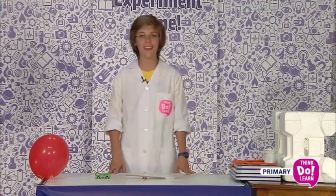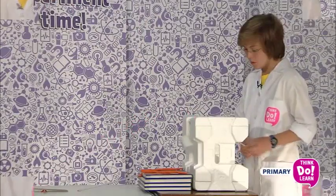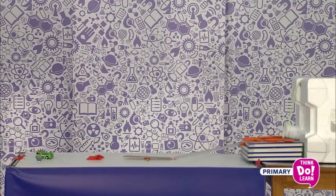OK, it's ready. Here's my machine to pop a balloon. Well, it worked! Why don't you try? Invent your own machine to pop a balloon.